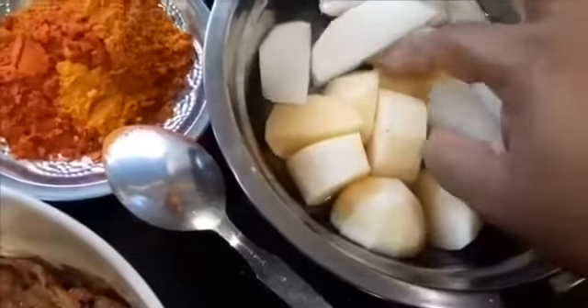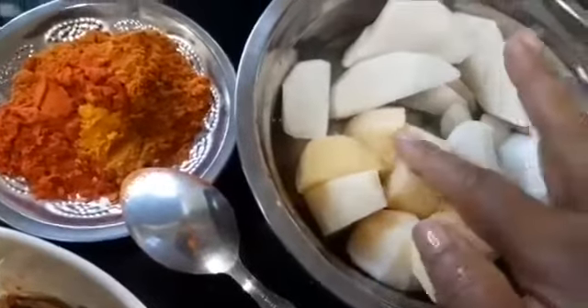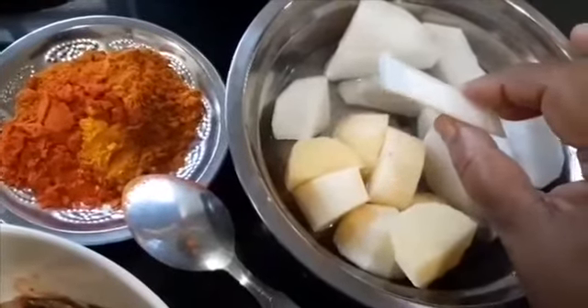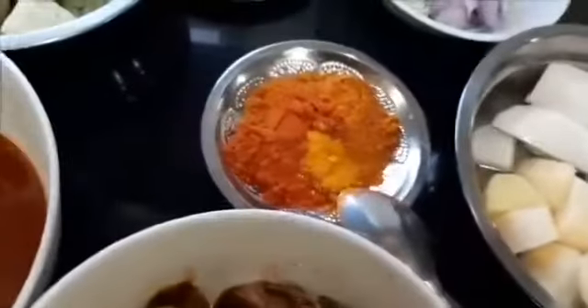Here is the sauce that I have taken — this will be mixed into the curry. I also have one large potato cut into smaller pieces, and the white radish cut into half centimeter thick pieces. So let's start cooking.